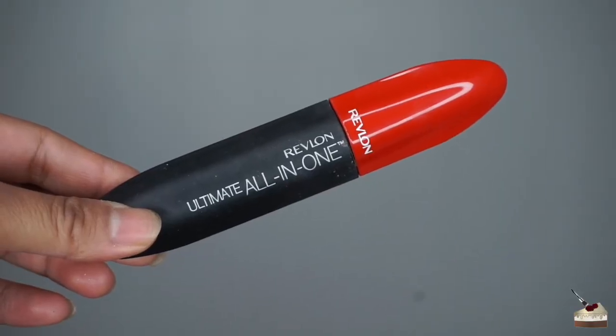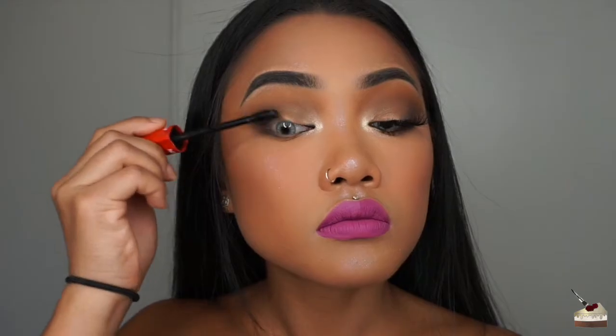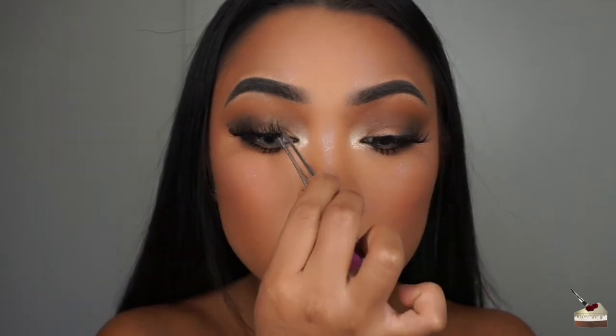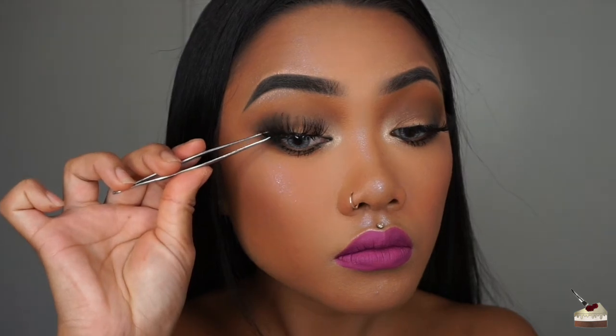To coat my lashes, I'm using the Revlon Ultimate All-in-One Mascara and applying that to my top and bottom lashes. For lashes, I'm using a pair from Bold Face Makeup, but I don't remember which style. You should check out their website because their lashes are amazing and I believe they're only below $9.